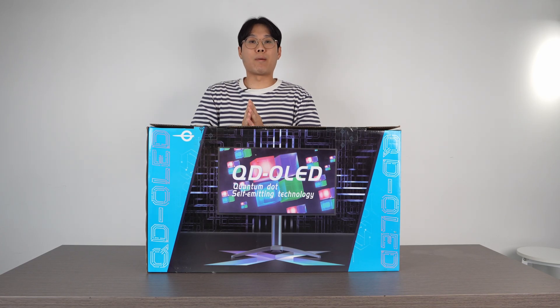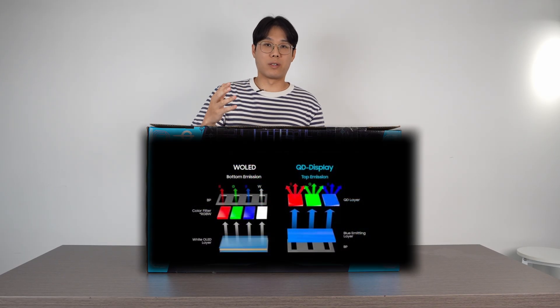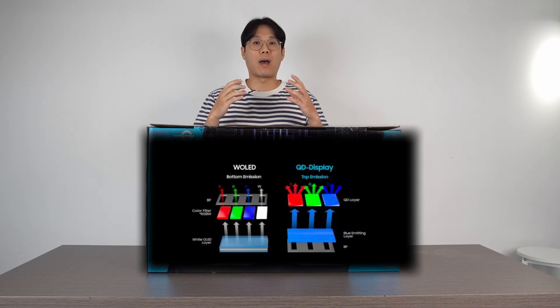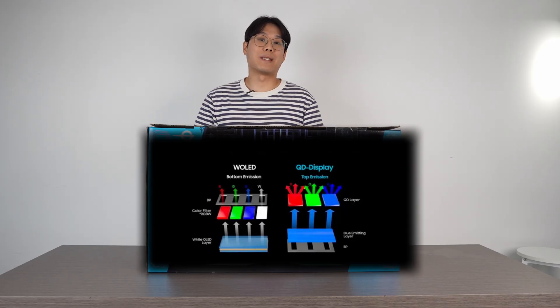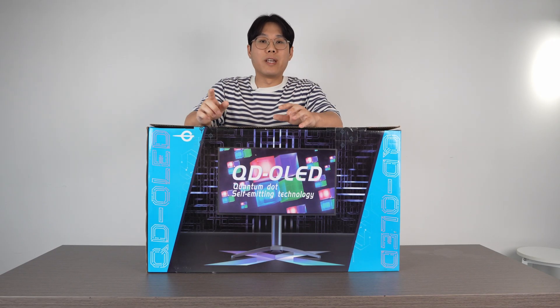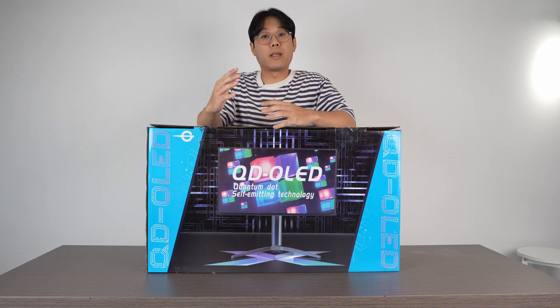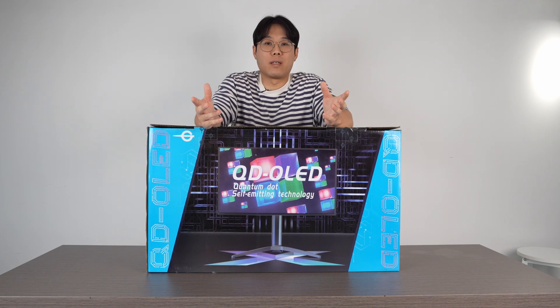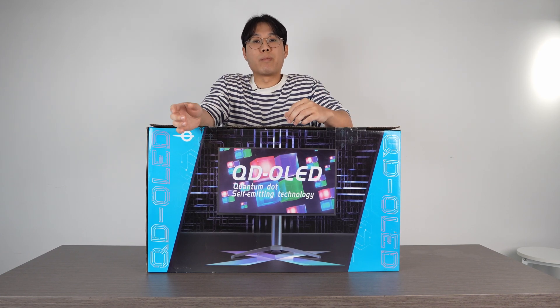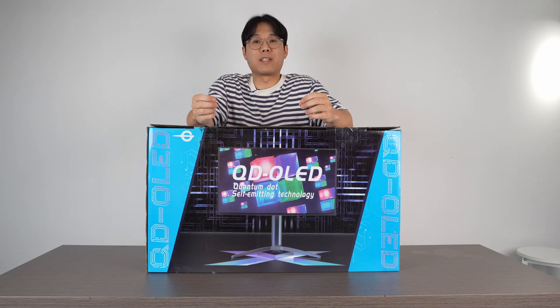Let's break down OLED from a gaming monitor standpoint. There's W-OLED, where the W stands for white, which is technology developed by LG. Then you have QD-OLED, which stands for quantum dot, developed by Samsung. Without getting into the nitty-gritty of the two technologies, the market has spoken and QD-OLED tends to be more prevalent. This is to show you that most monitor companies — whether it's ASUS or Titan Army — are essentially using the same panel.